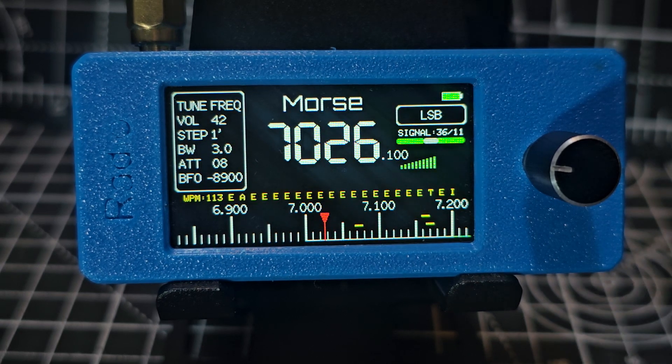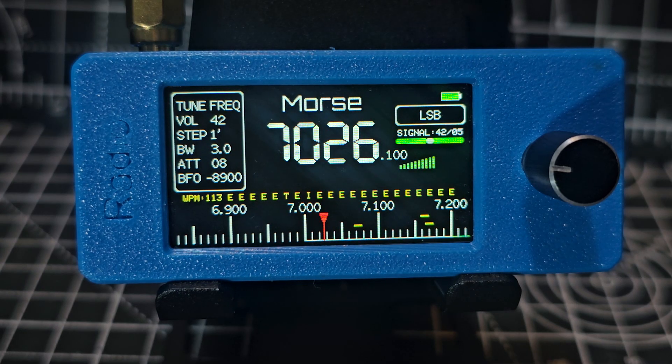M0FXP SI4732 receiver — this is one of the budget ones, only about £17 delivered. It does have the ability to decode CW. I'm going to show you the settings. Also, this firmware actually has a silent waterfall, I'll show you that as well. To install this firmware, I'm going to put the link to my video in the description.